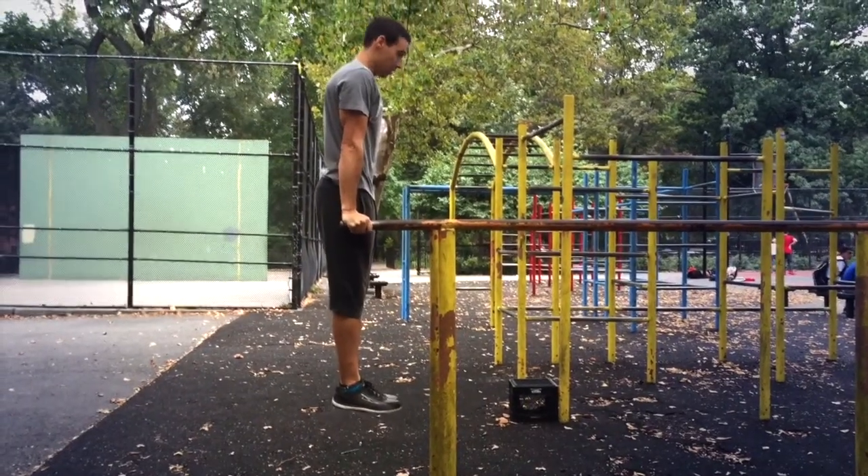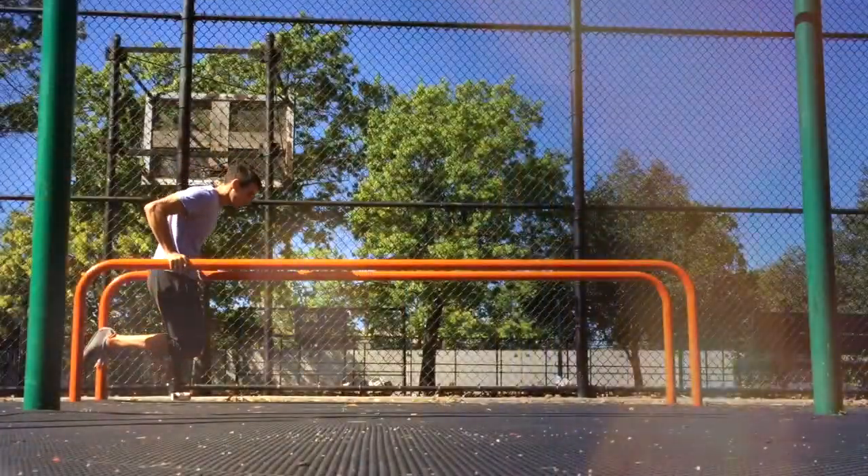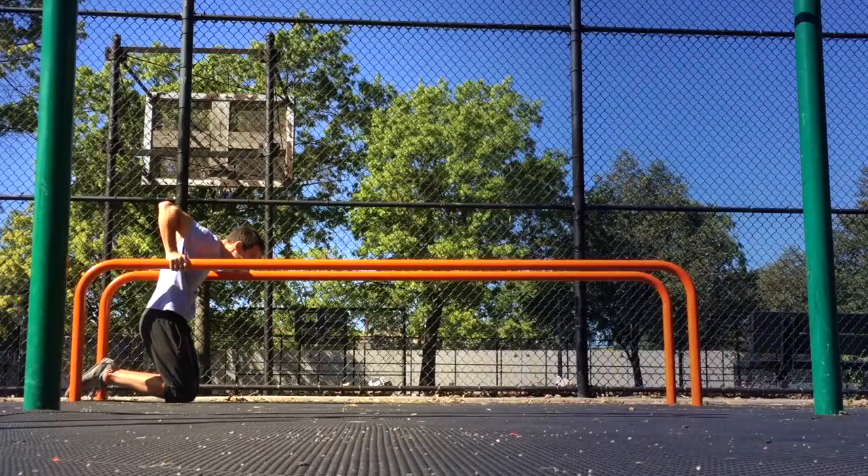I'm going to show you both on high parallel bars where you're able to keep your legs straight, and also on lower parallel bars where you're going to have to bend your knees, especially if you're taller. First, to the high parallel bars.